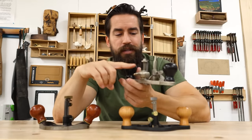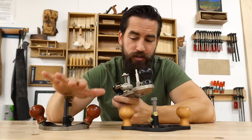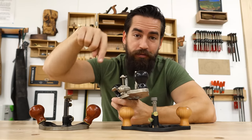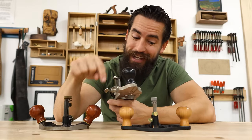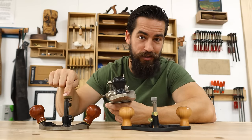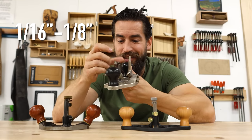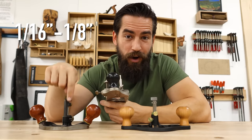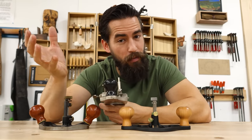One other thing to note: the threads on the depth adjustment are much larger than on the contemporary versions. One full rotation of the depth adjustment is going to adjust you much further down — a full turn is somewhere in the range of a 16th, give or take, whereas on the contemporary versions a full turn is a 32nd. Something to note.